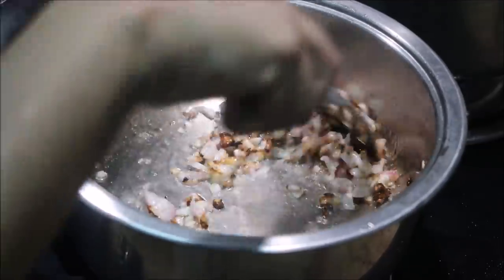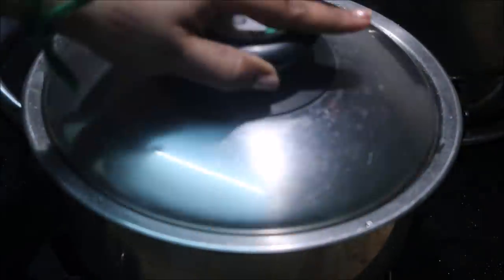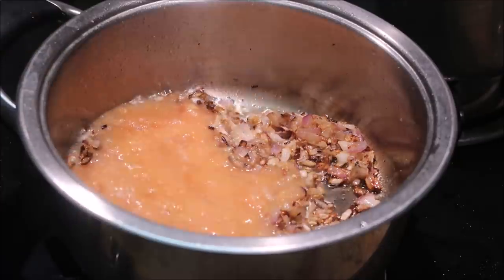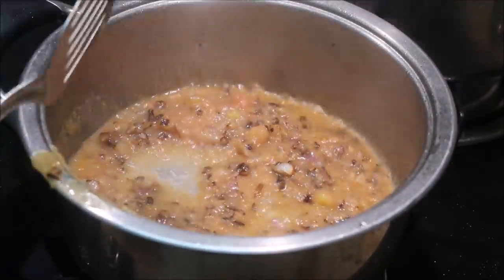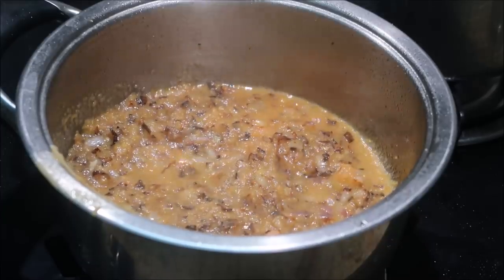Add 1 spoon of ginger garlic paste. It will cook for 3 minutes. Now we mix it in. Add that and again cook for close to 3 to 5 minutes.